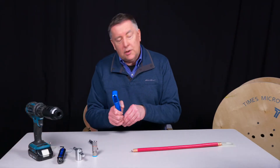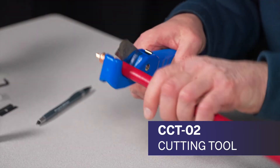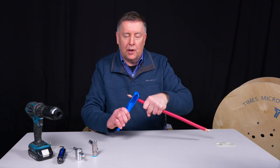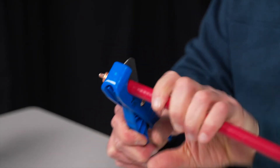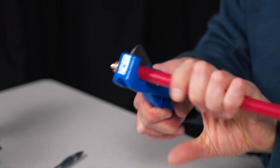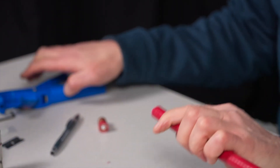We're going to take our CCT-02 cutting tool and line that right up with the mark we just made, like so. We're going to spin this around the cable and just let the blade do the work. We'll scribe the center conductor and it'll snap just like that.